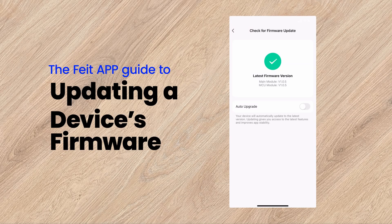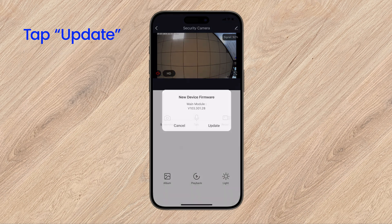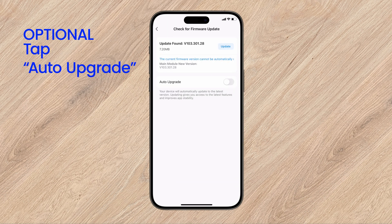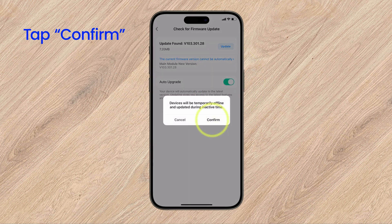This video will show you how to update your device's firmware. Start by pressing down on the icon. Tap Update. You can optionally turn on Auto Upgrade so you don't have to update your devices manually.